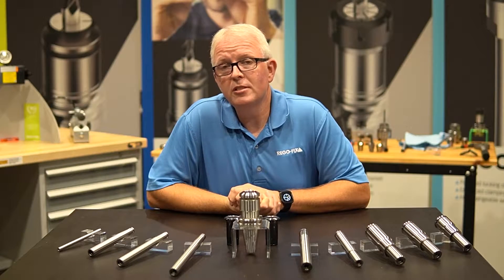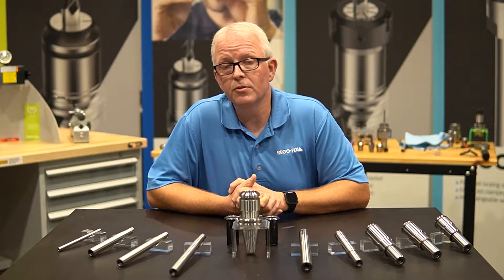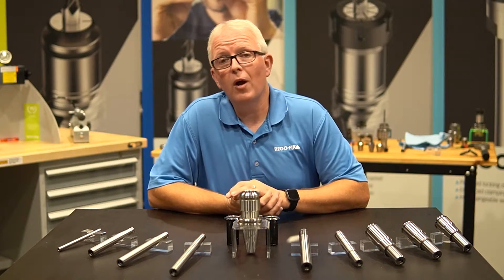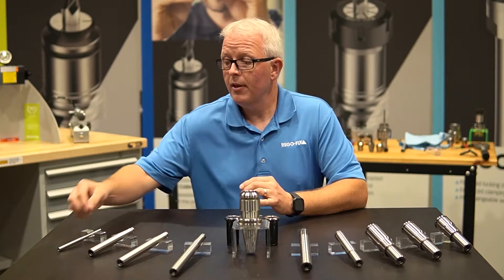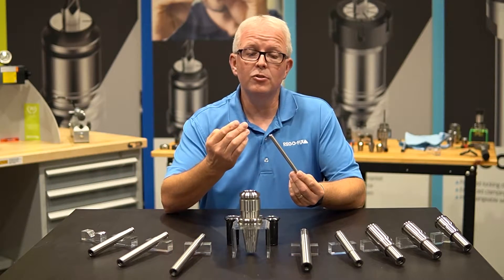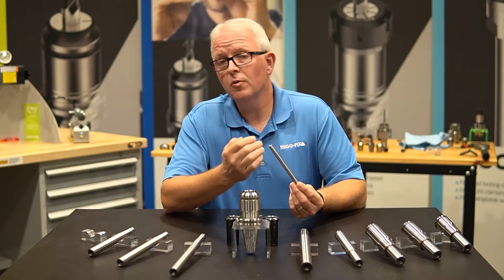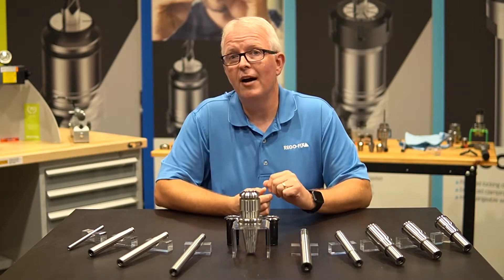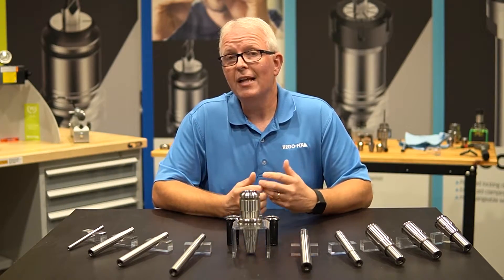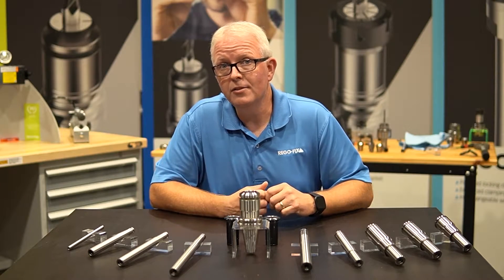The PowerGrip extension program has grown extensively over the past handful of years. We have added a large variety of options for you, the consumer of PowerGrip products — everything from the small pencil-nose PG-6 for your micro-bore applications from 0.2 millimeters and up, all the way through our PG-25 extensions. This allows you to do the assembly to meet your ever-growing needs.